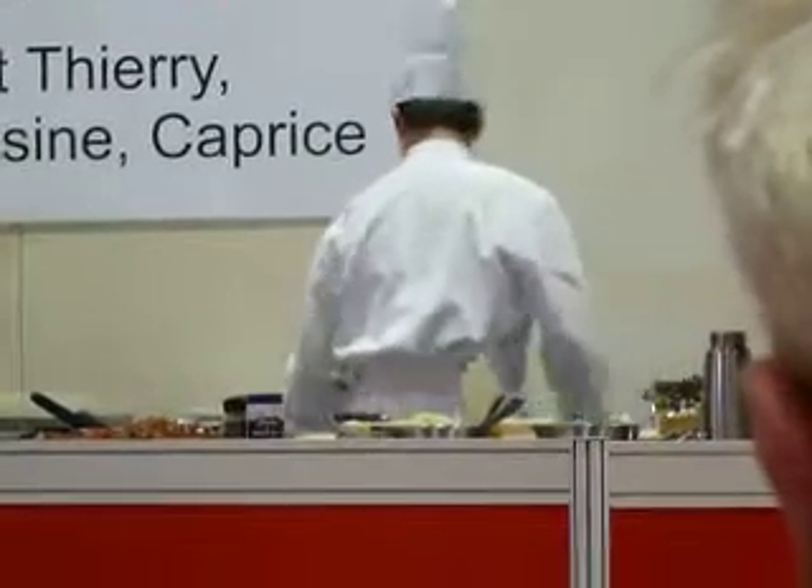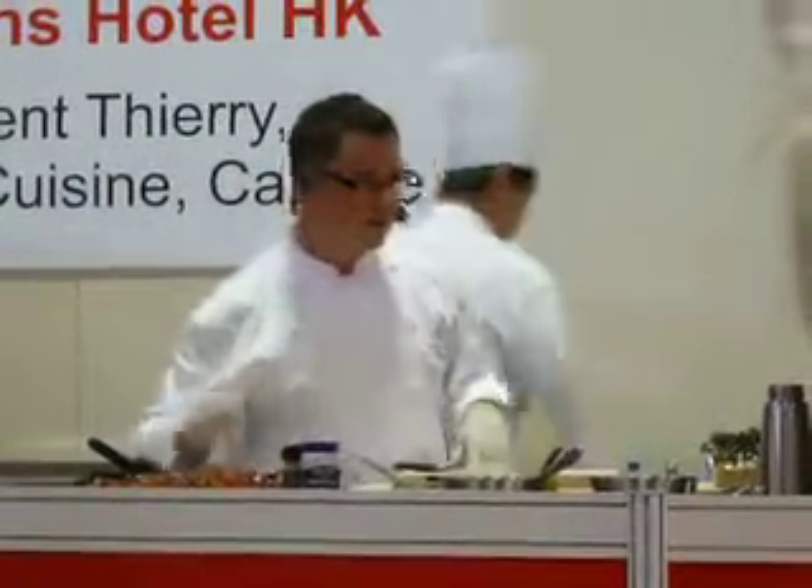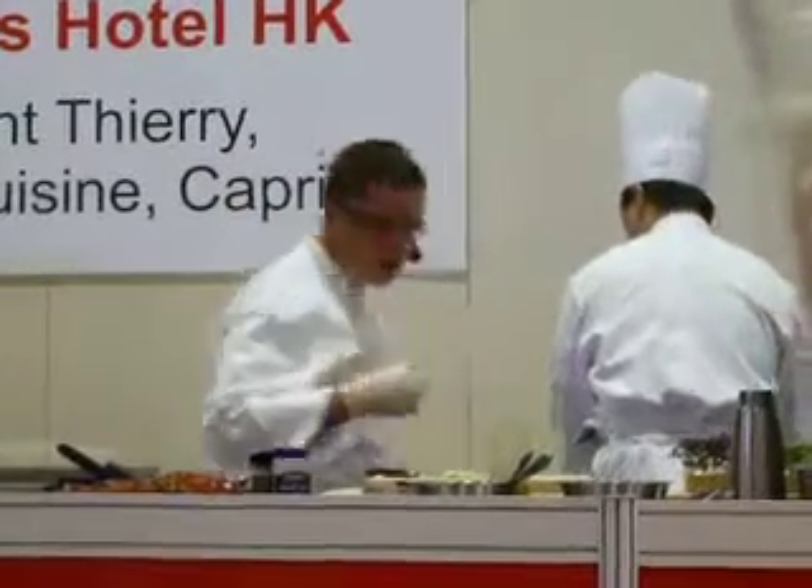I look at the crunchy texture, because the crab is soft, the tomato is soft, and I need something to give you something interesting in your mouth — the crunch.